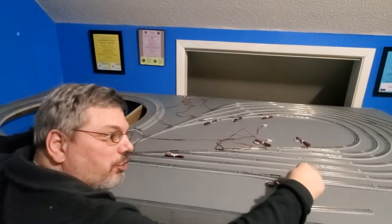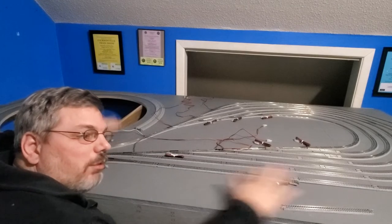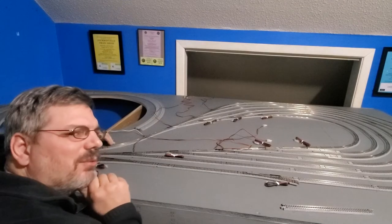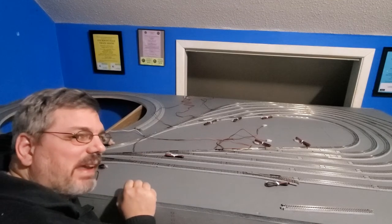I went ahead and put two switches in. I like that. This gives me room to do things later on. But now I'm looking at it and I'm thinking, what if I want to run a train yard? Now's the time to be thinking about that.